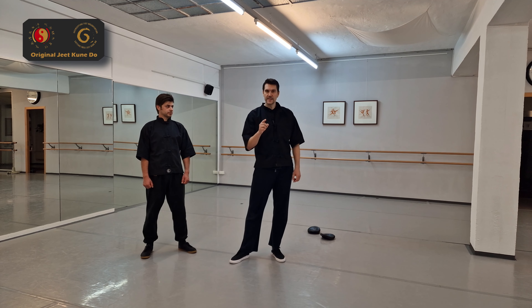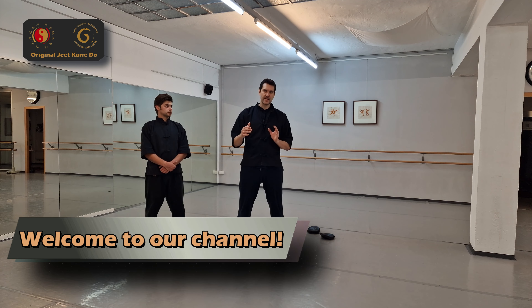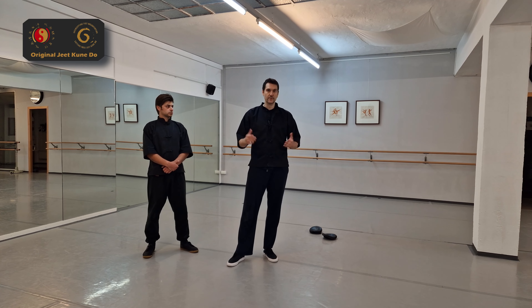Hi guys! Today we're gonna talk about fast retreating. This type of footwork you can use against any fast attack that goes deep forward towards you, like a sidekick or maybe somebody tries to tackle you.